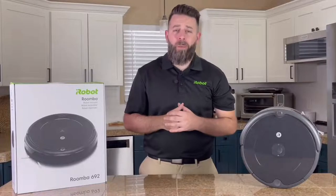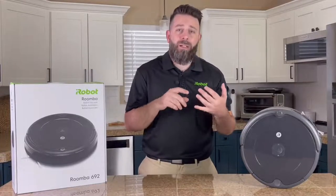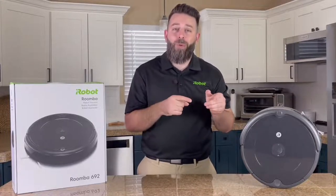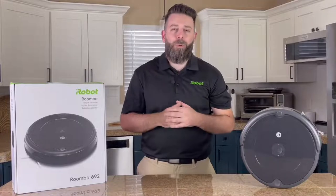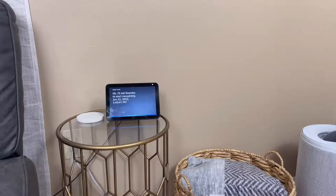The great thing about the iRobot home app powered by iRobot OS is that you can tell your Roomba 692 to clean on-demand, set a repeating schedule, or tell your favorite Alexa-enabled device to tell your Roomba to go clean your home. Which, that reminds me — Alexa, can you tell Roomba 692 to clean the home please? Okay, I'll tell Roomba to start vacuuming.